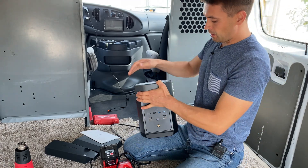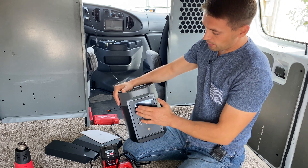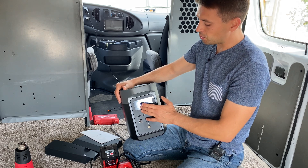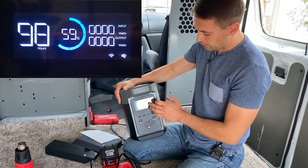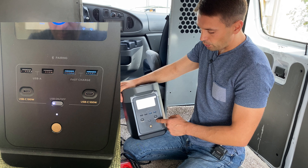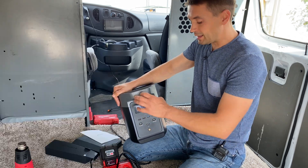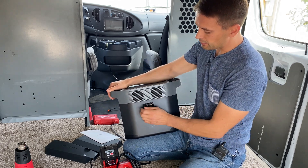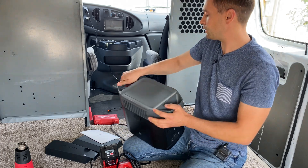On the primary side of the power station, we have a button to activate it and a screen showing information such as hours remaining, percentage, and input and output in watts. Here we have all USB ports with a separate button to activate or deactivate them. On the left side, we have an additional port to connect an extra battery to extend the capacity.